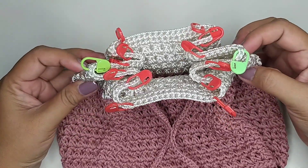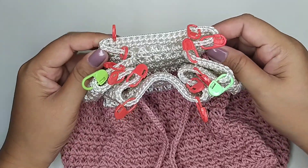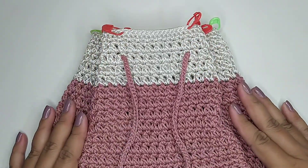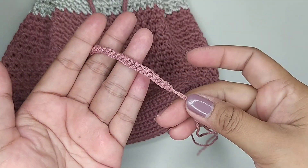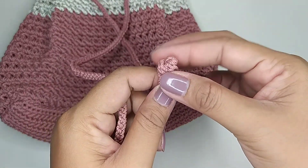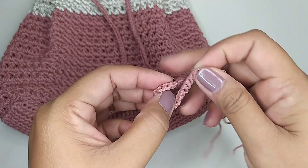Kita serut, jadi hasilnya seperti ini. Untuk ujung tali serutnya kita buat seperti ini — kita simpul mati.